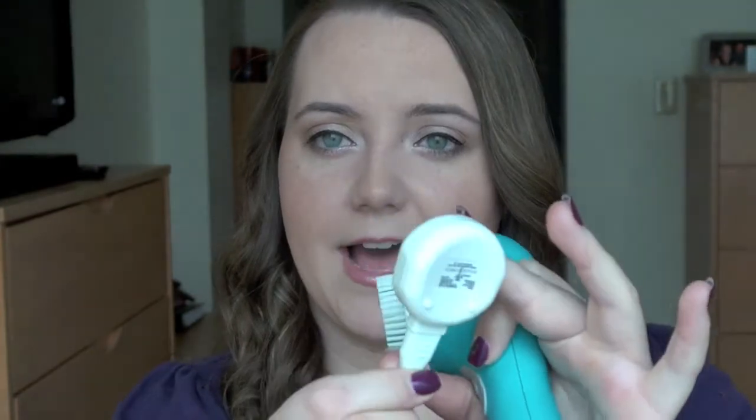Another thing about this product is the charging system. It holds about 20 minutes of charge, so if you use it twice a day — once in the morning and once in the evening for just a minute — it'll last you 10 days, about a week and a half. If you do an extra minute or two here and there it won't last quite as long, but 10 days is pretty good when you think about how often you charge your phone or computer. The charging system is this little knob right here.